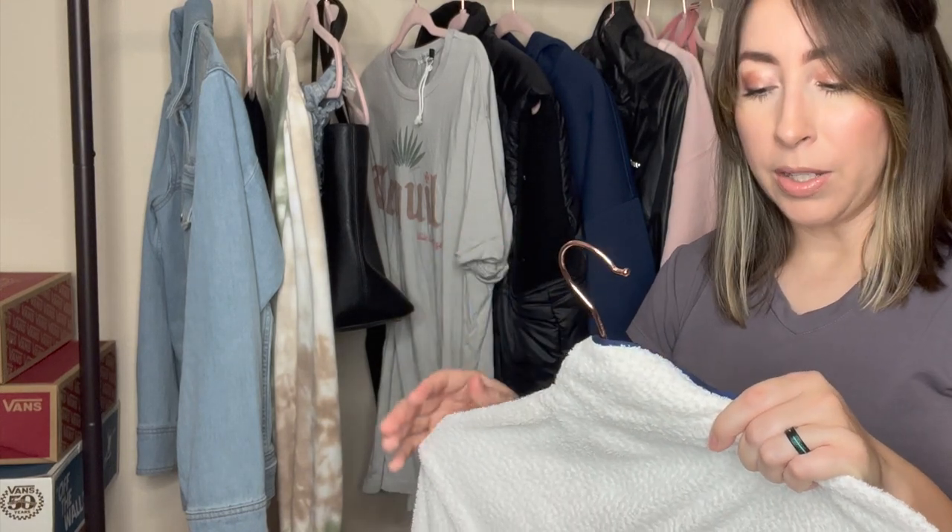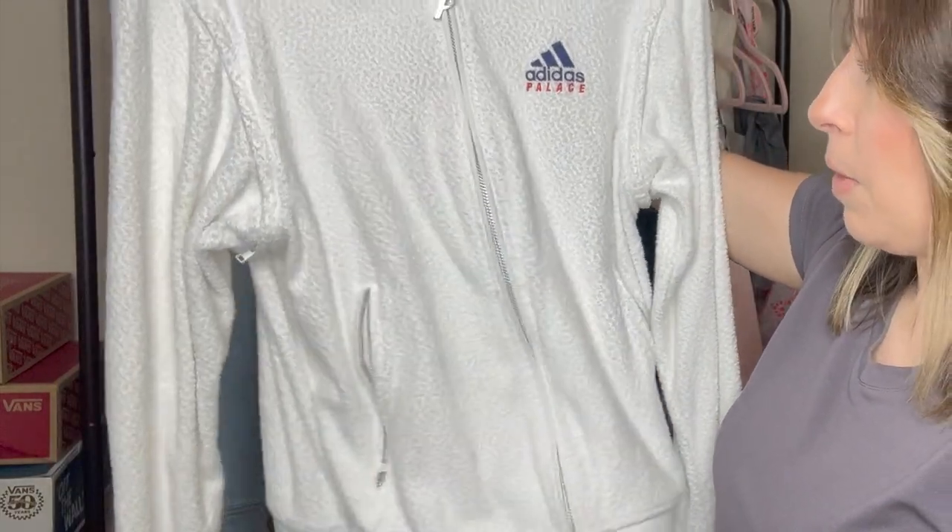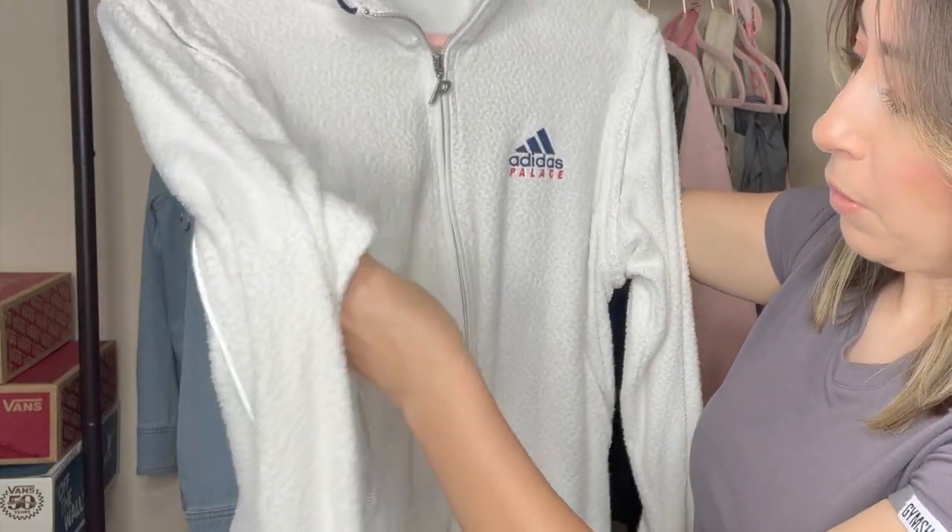It is a smaller size — a U.S. size extra small — and I do think this is a men's jacket, so that is a little bit smaller. But a woman could definitely wear this as well.